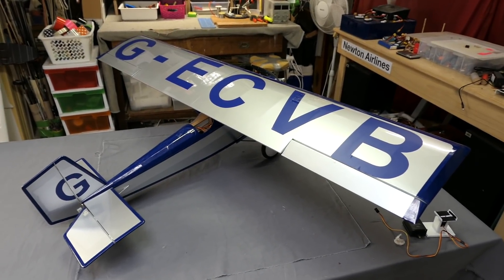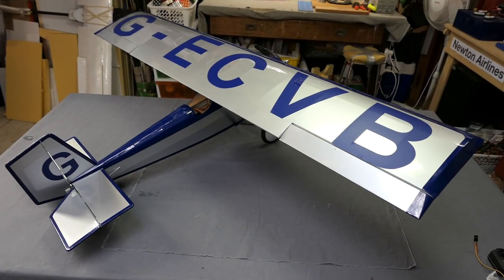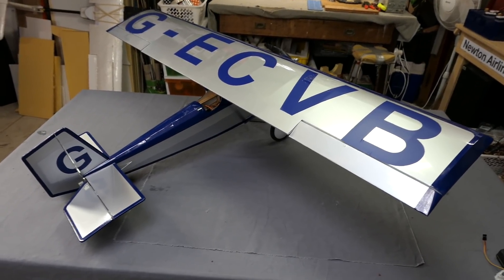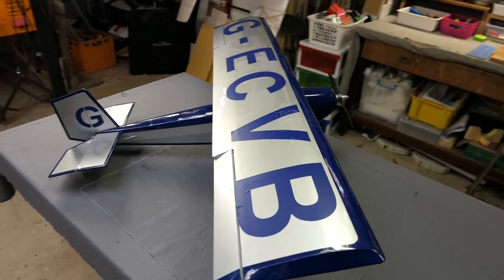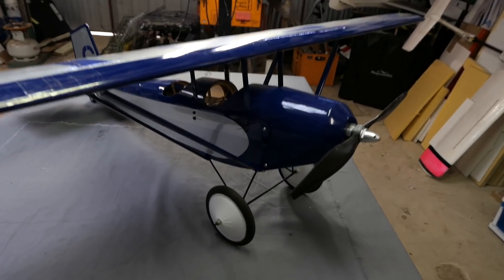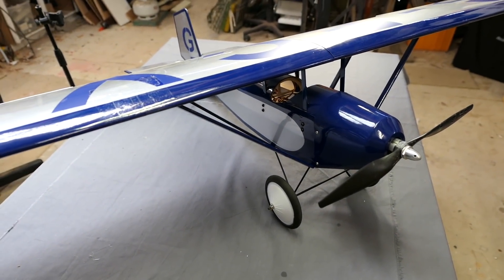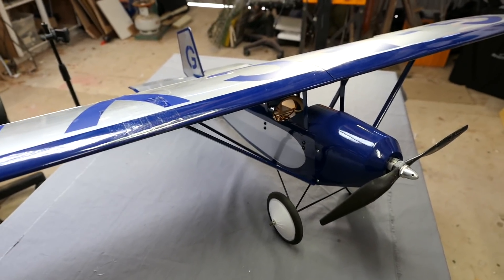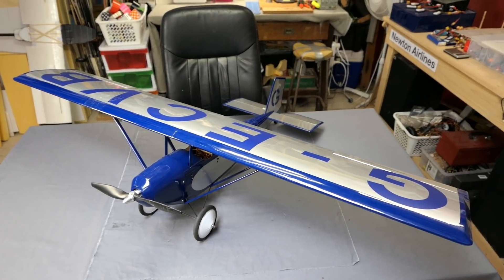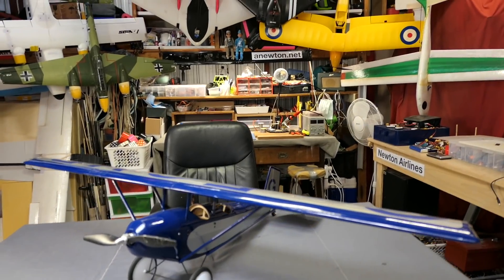Really nice plane to fly — real old school slow flying. I've found that as long as you don't weigh it down too much, with the 650 kV motor and 12x6 prop, maximum throttle was 20 amps and I was cruising around on only half throttle. That was giving me a flight time of probably 15–20 minutes. I've got a 40 amp Plush ESC in there. So that's the Hobby King Pit and Pole air camper — really nice old school balsa plane.